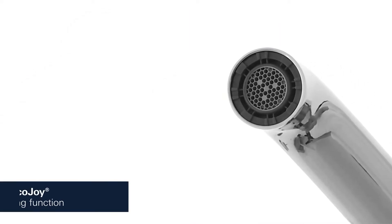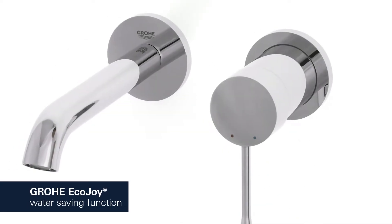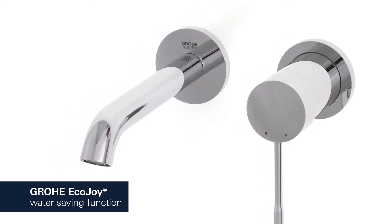The Grohe EcoJoy Aerator reduces your water consumption, cutting your utility bill and conserving the environment without compromising on performance.